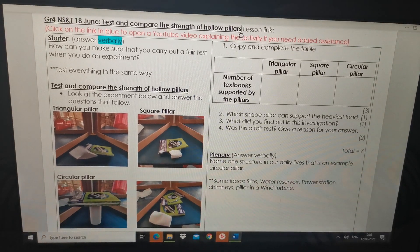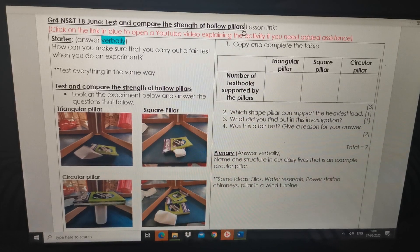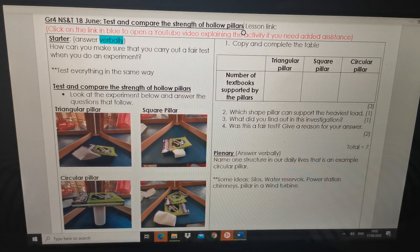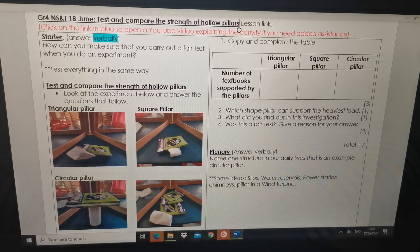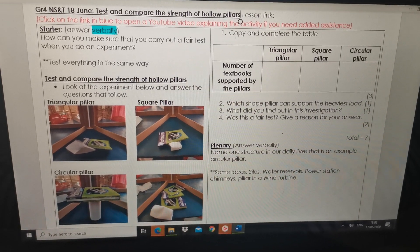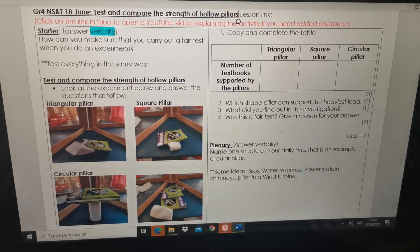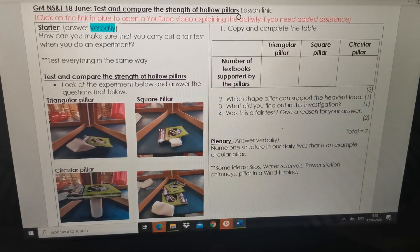Hi Great Falls, I'm quickly going to explain to you what you have to do for 18th June NS&T. Today we're going to compare the strength of hollow pillars. Remember we did hollow pillars two weeks ago and we're going to test them today. And remember we've learned about how to do a fair test, so this test must also be fair.